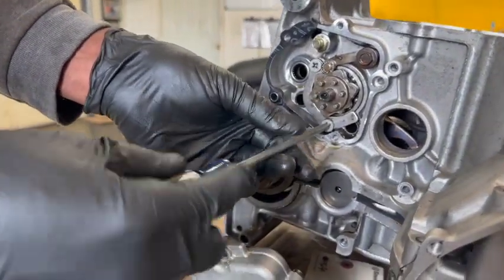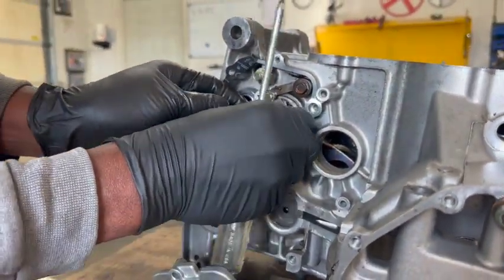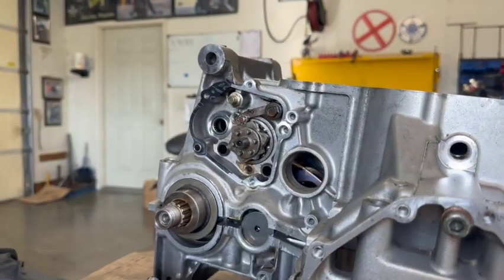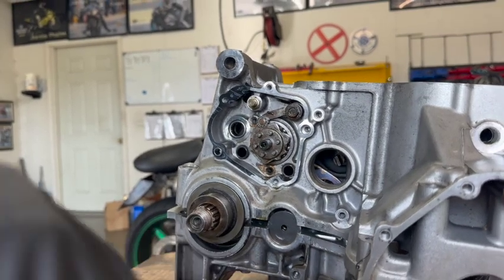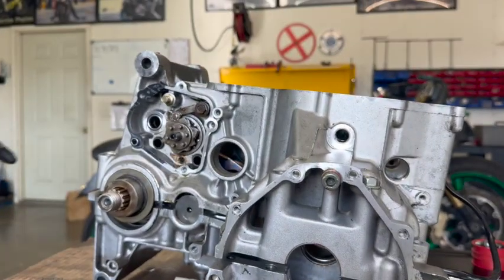Take these two little screws out right here, then take this retainer out. Now once you've got all of that done — all your bolts out — you can split your engine cases.